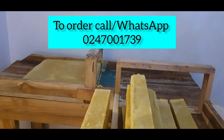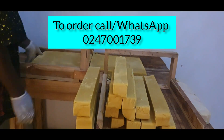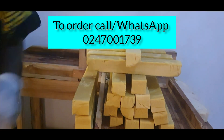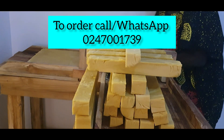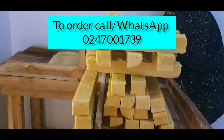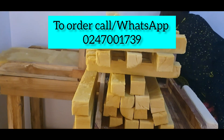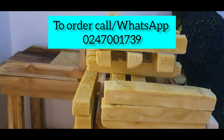Are you looking to train in a life skill program? Join us at Jovim Training School — we'll teach you how to make soap and other skincare products. Call us on 0247001739. Contact Jovim for training, for ordering, or if you have any questions. We are based in Kumasi, Ghana, West Africa. We provide one-on-one training, skincare tips, and we also make the Jovim Echo Cream and body butters.